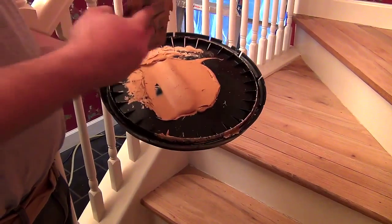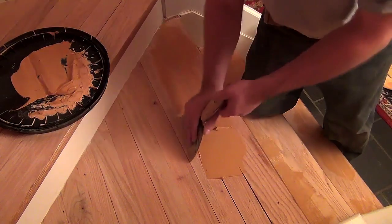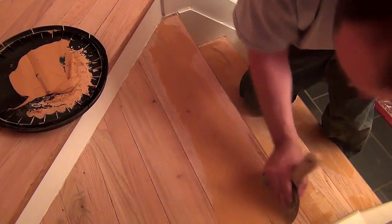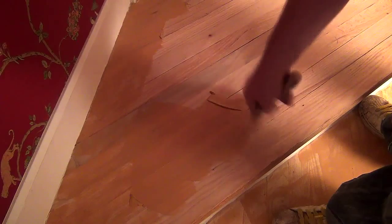In the next step, the finisher works up some filler. In years gone by, most had a concoction of fine sanding dust mixed with whatever worked best for them. Today, manufacturers have water-soluble fillers used for different species. Here we are using one for red oak floors.